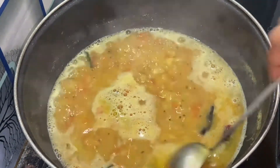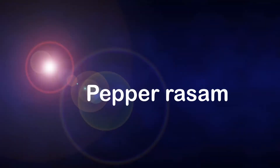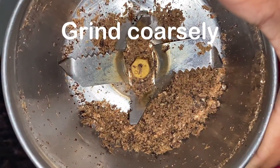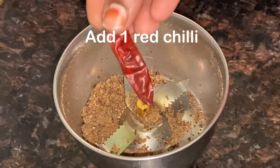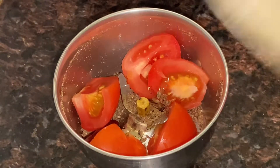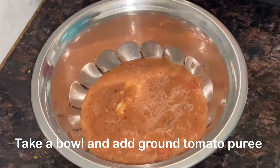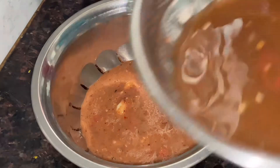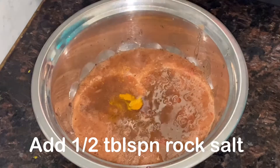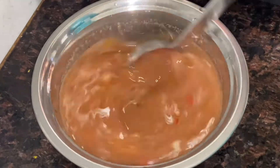Add 1 tablespoon of pepper, 1 teaspoon of pepper. Add 1 cup of pepper with some melted ingredients and peach mix, and add this water.